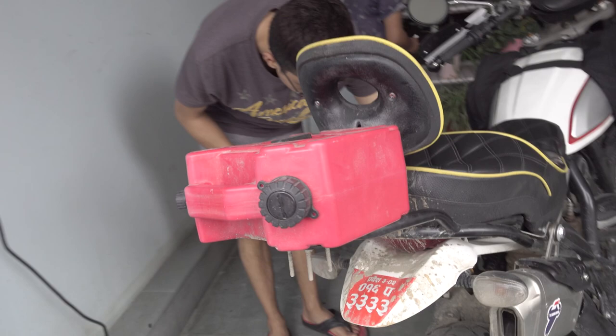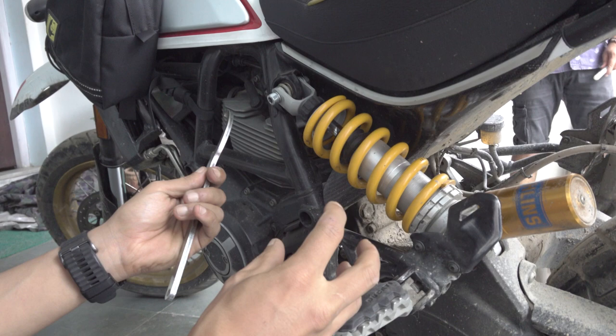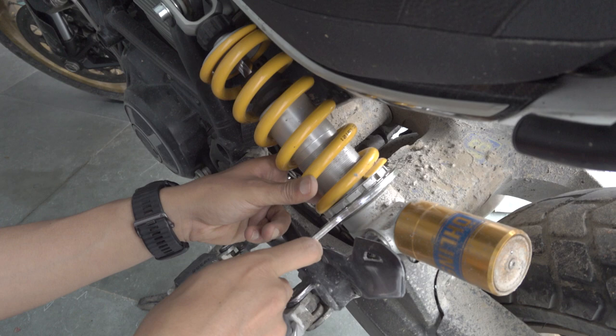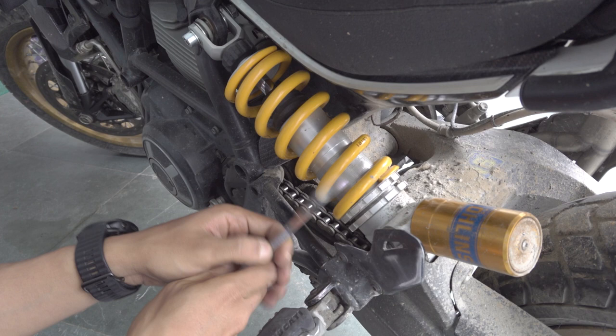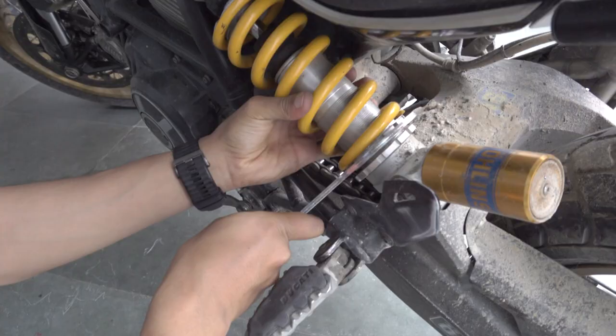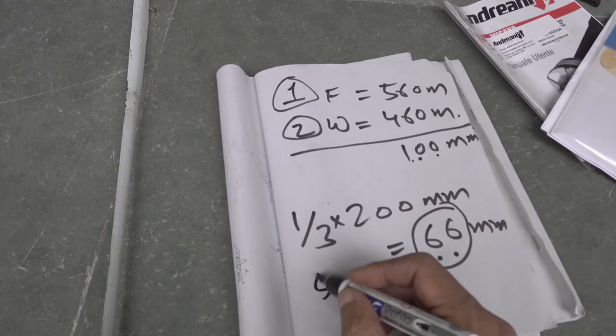On this Öhlins suspension — the DU-509 for the Ducati Desert Sled — some other suspensions have a hydraulic adjustment for preload, but this one you need a C-spanner. Let me go ahead and unlock it. To unlock it, you just twist it anti-clockwise on the rear one. To stiffen up the suspension so we can reach the target sag, we need a clockwise rotation. So we just go ahead and bring this up. What we are doing here is essentially adding more preload on the spring.